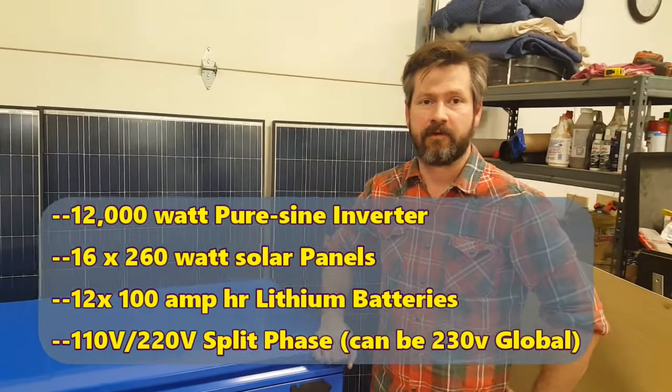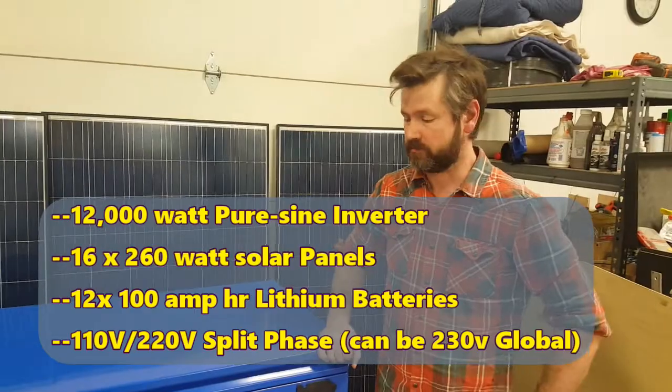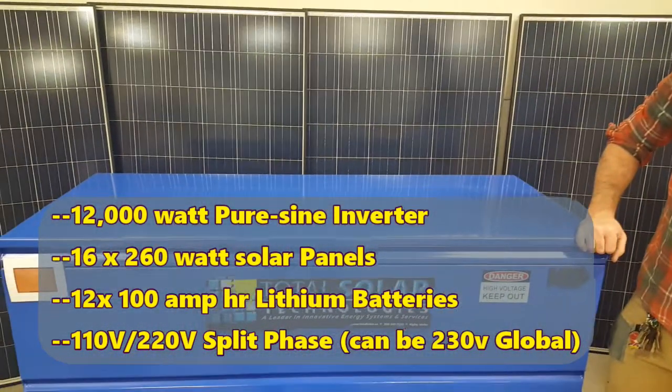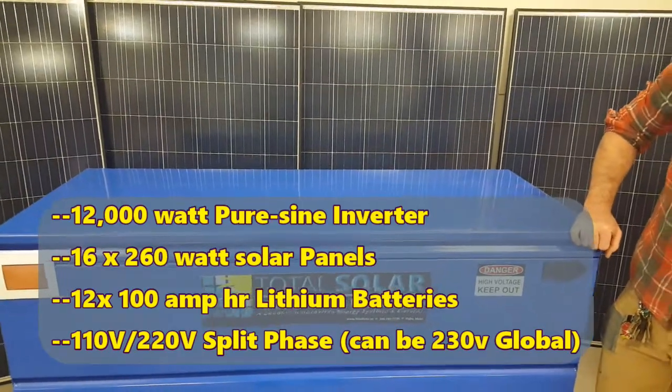G'day, it's Austin from Total Solar Technologies. I'm just here today to show you the brand new 48 volt portable lithium system.